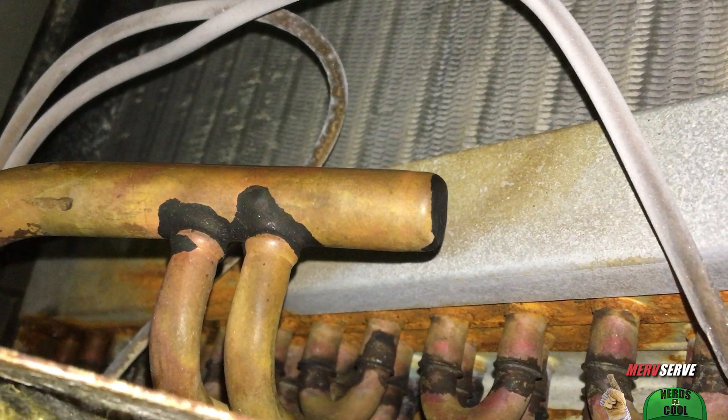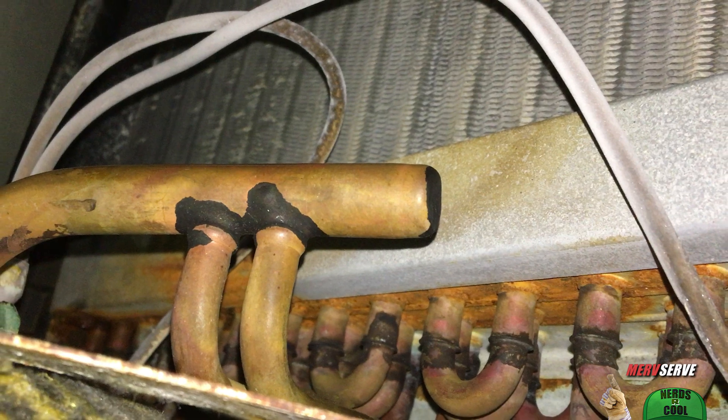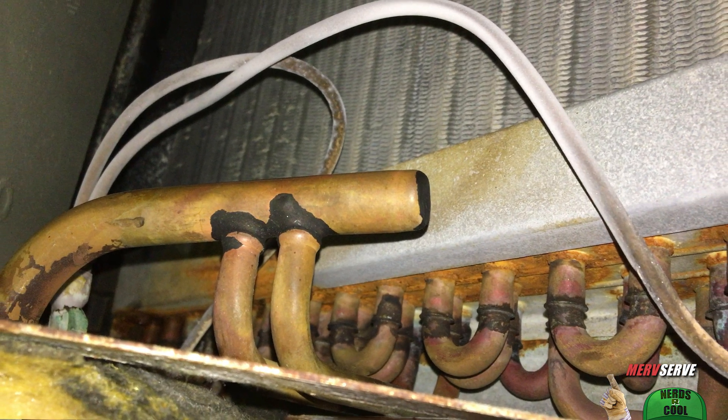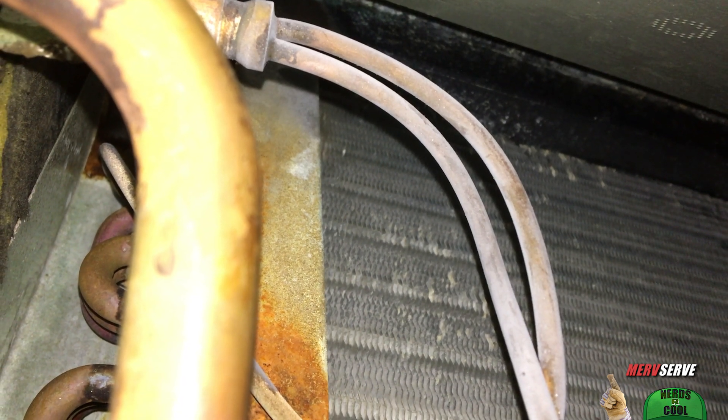And if you've got low refrigerant, well that means there's a leak somewhere. With a real small leak, you might only have to replace refrigerant every couple of years, but the leak should still be located for the sake of this beautiful planet we call home.